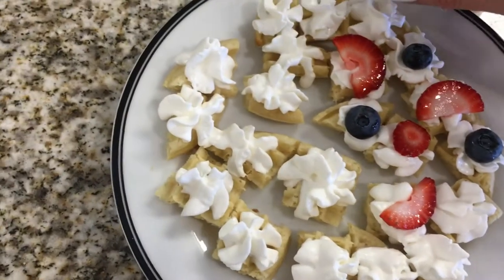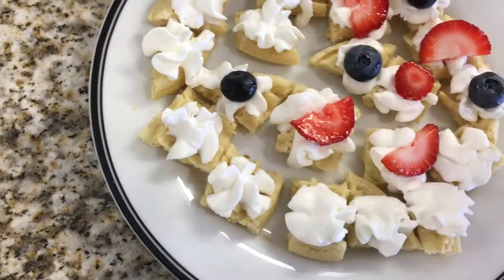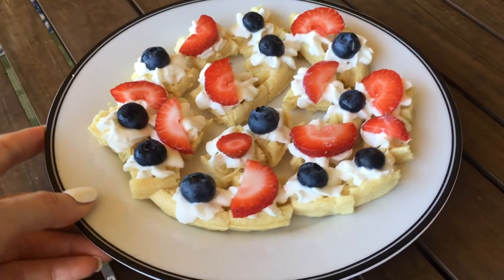You can top it with whatever you like — chocolate, other berries like blackberries, or even nuts. It's pretty much personal taste. I'm just showing you how I did it and how I think it tastes good. I'm showing you this as a snack, but I've had this as breakfast multiple times.